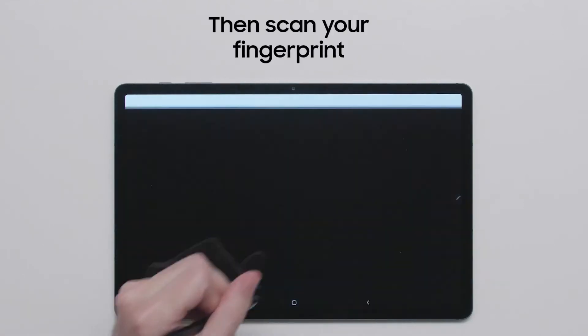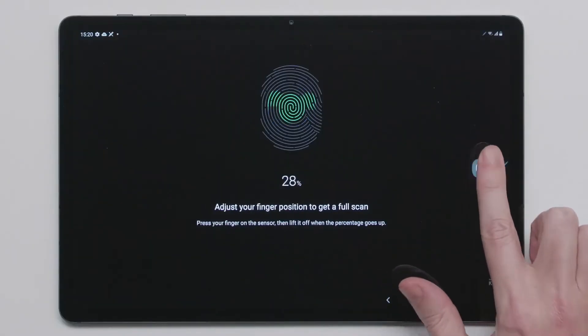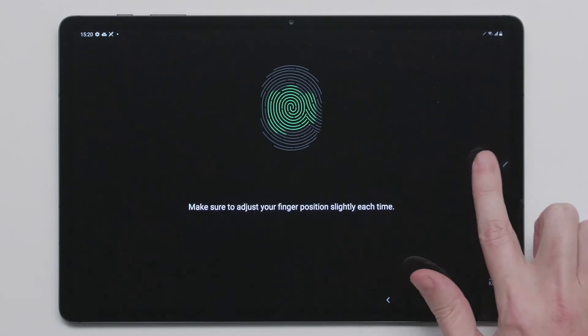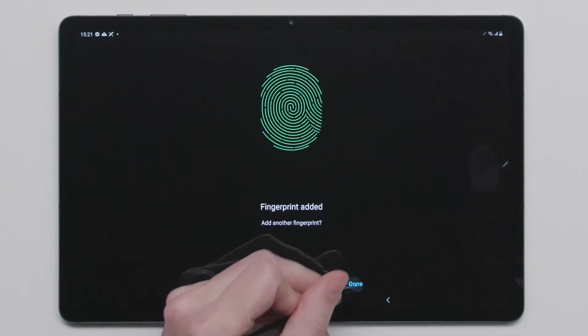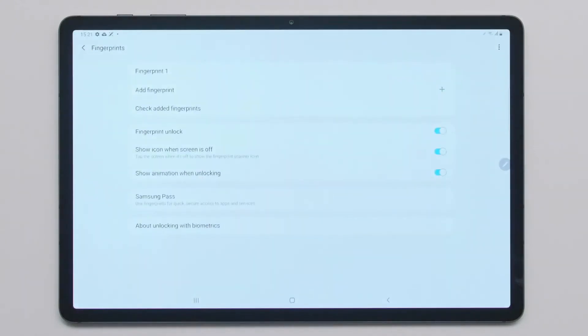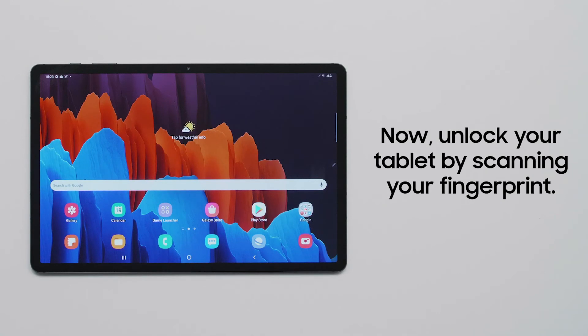Press Continue to move forward and scan your fingerprint following the prompts provided to get a complete scan. When complete, click Done. Now you can unlock your tablet with the press of your finger, making it easier than ever to securely access your device.